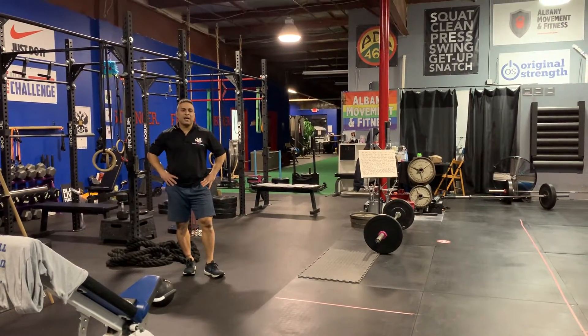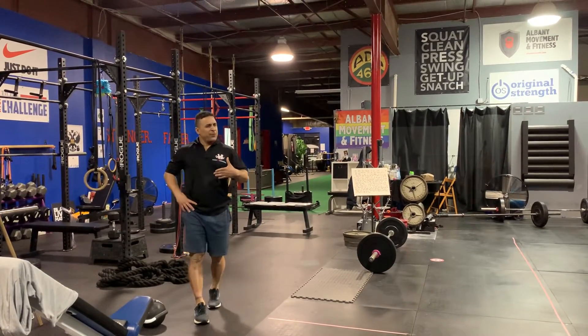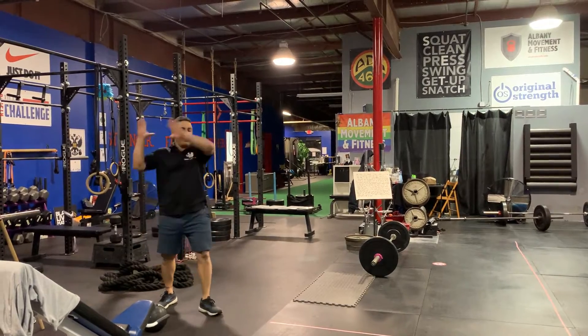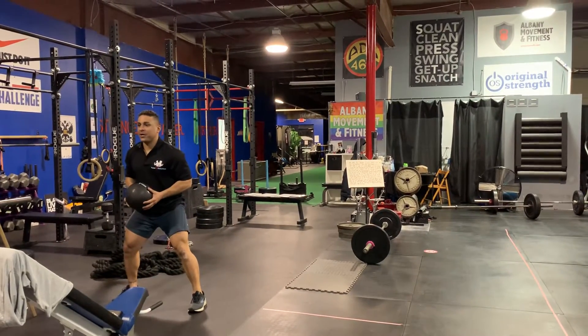This next exercise is a med ball halo stutter. You're going to do three shuffles and then a slam, just like this. I'll show you what it looks like. I want some power to start here.